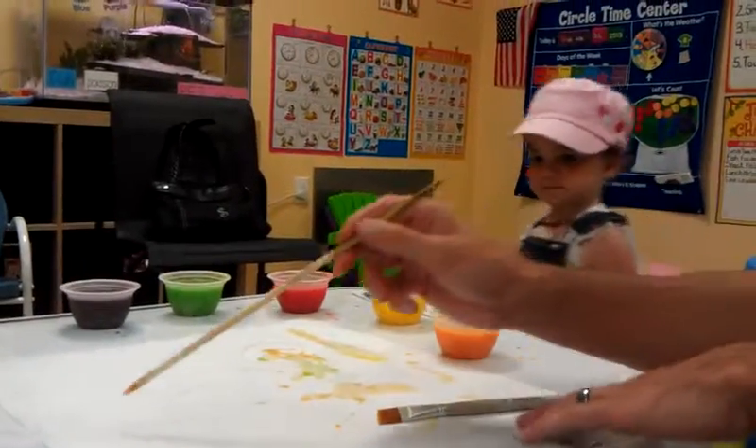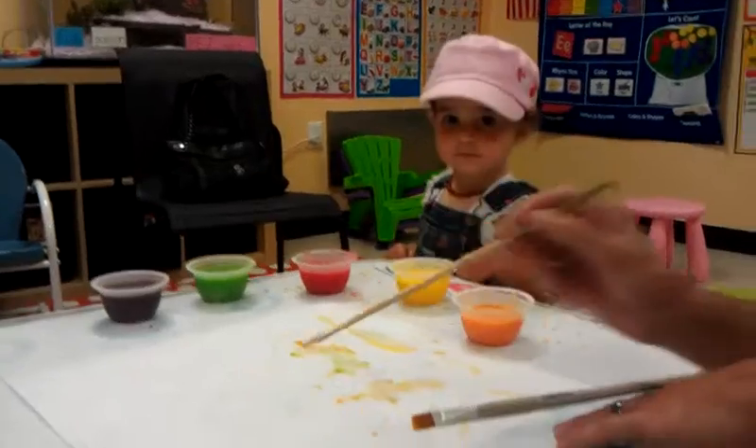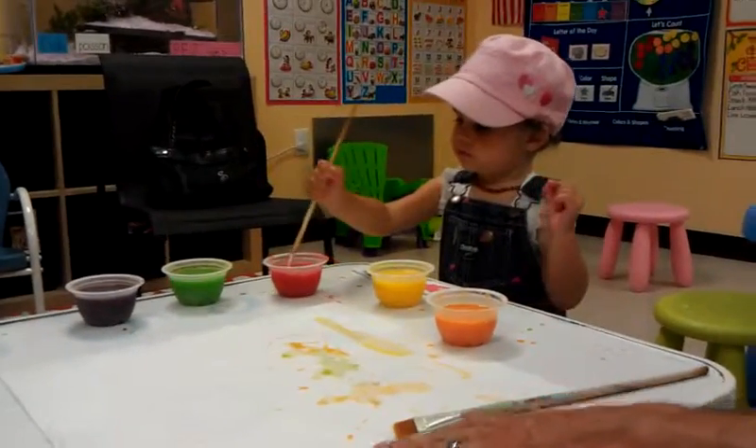We have a large roll of paper towels. Which one's your favorite? Yellow or red? Ooh, red is pretty.